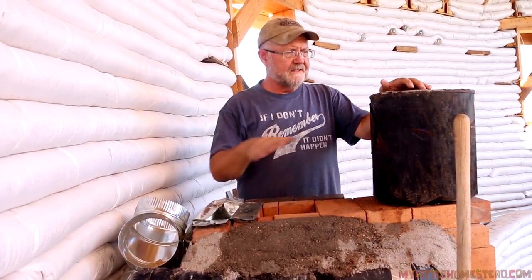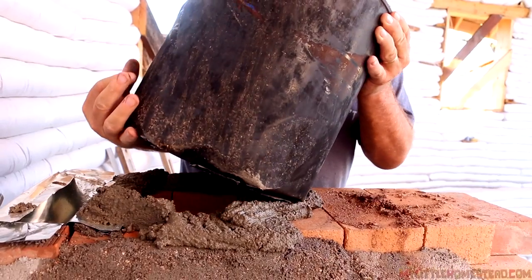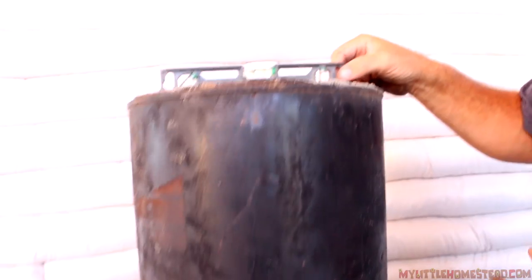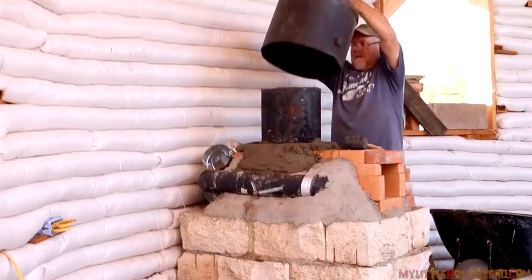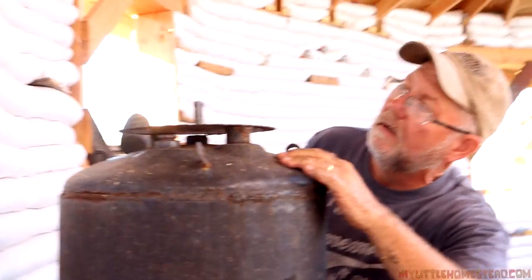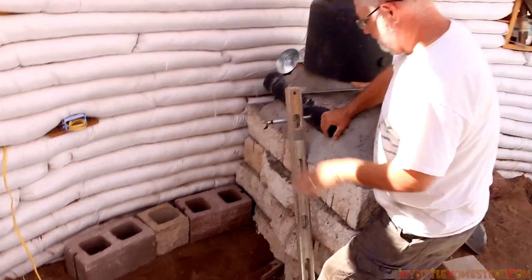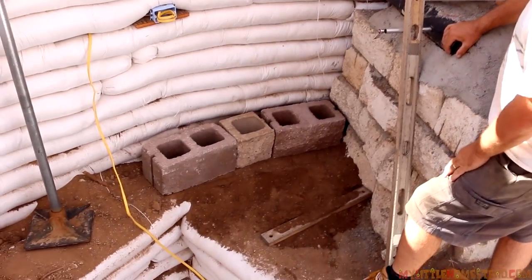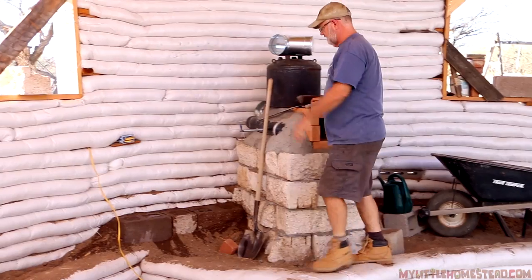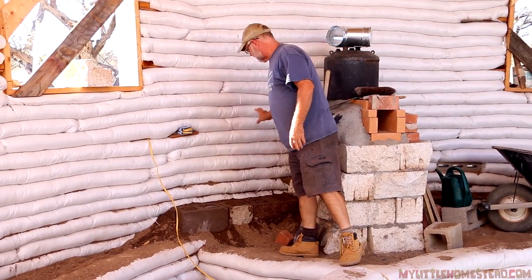We're at the point now where we'd like to go ahead and set the combustion chamber up here. We're kind of excited — it's the first part of the actual plumbing of this thing. We're adding in some additional foundation pieces here so that we can support this wall of cob that'll be going up, to get it up near the height where we need to start doing the cobbing.